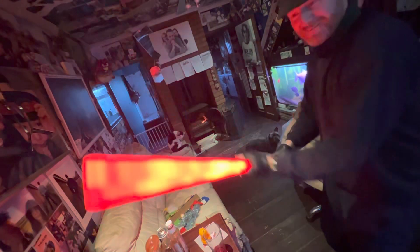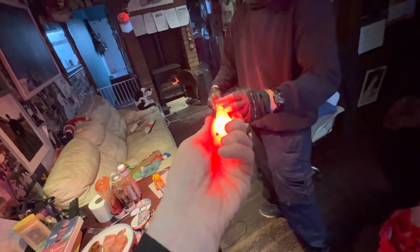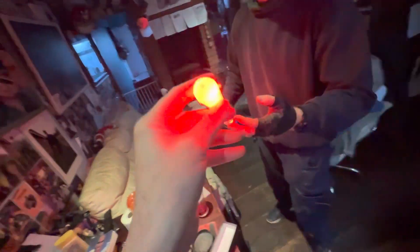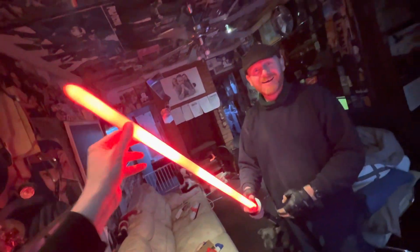Look at that — it's got all the noises in it. If you set it up properly you can download sounds and put them on it. That is how to assemble a lightsaber from Star Wars.